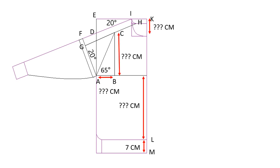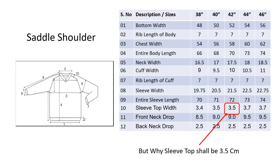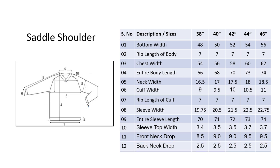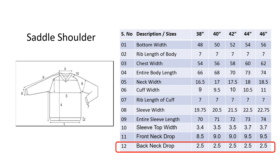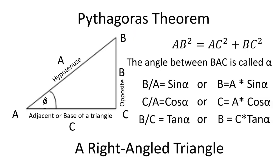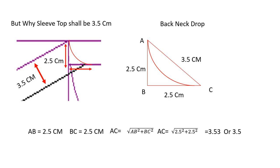The first question is: why shall the sleeve top be 3.5 cm? As evident from the picture, the sleeve top shall not go below the back neck drop. We normally keep the back neck drop at one inch or two centimeters, but for this style the back neck drop shall be maintained at 2.5 centimeters. The point where the back neck drop becomes a straight line will be 2.5 cm down and 2.5 cm away from the HPS. Using the Pythagorean theorem, 2 times the square of 2.5 equals 12.5, and the square root of 12.5 equals 3.53, or 3.5 centimeters.